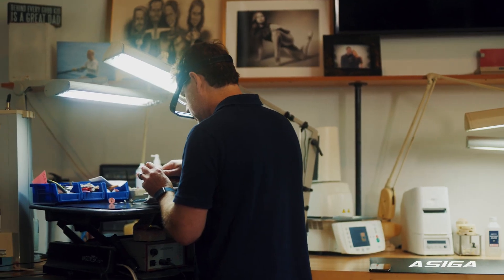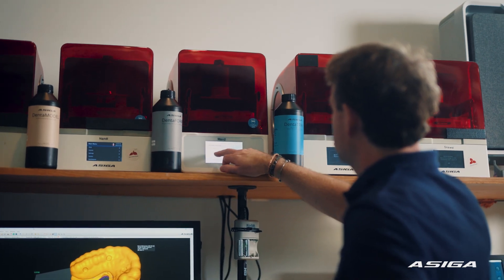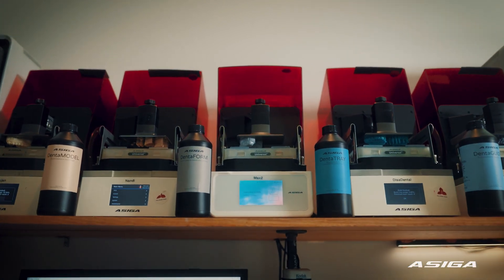I thought, let me buy the biggest printer there is because that's going to give me the edge. My good friend Amin, who owns a dental lab, said he'd found the printer. I walked into his lab and in my mind I'm thinking, what a little printer that is. Man, I was so wrong about it. I just couldn't believe the quality coming back — and that's where I committed to my first DeSiga Maxx. I've never looked back since then.